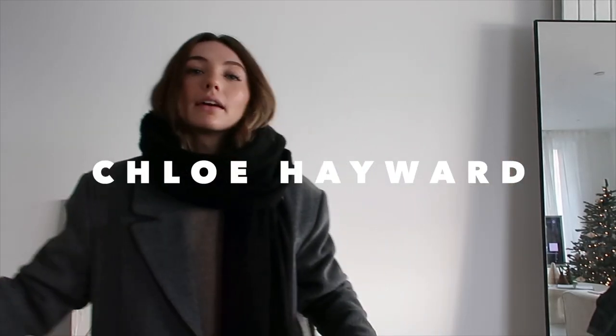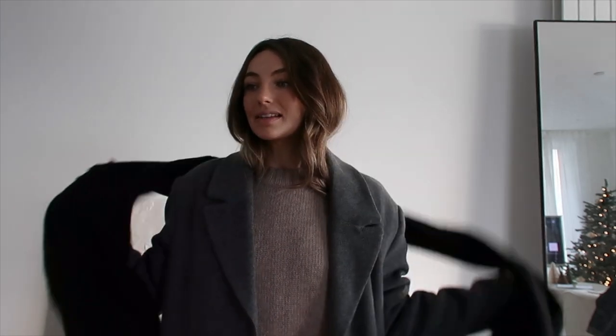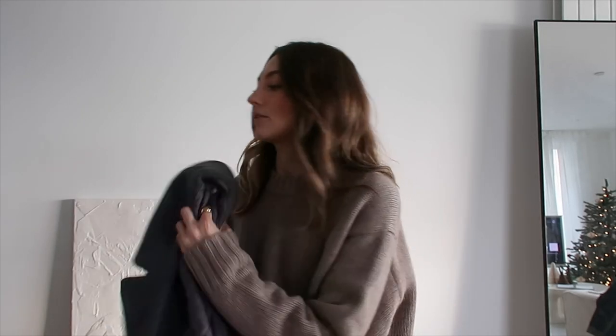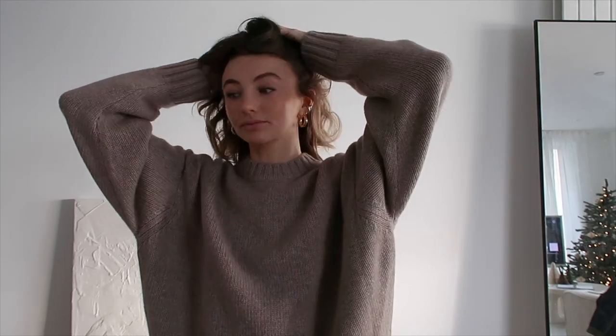Hello everyone! I've actually lost track of the days. It's two o'clock in the afternoon and I've had a very busy morning. I just shot a campaign — a YouTube video and some stories — but the lighting wasn't on my side, so it's taken a little bit longer than I was hoping or than it normally would.